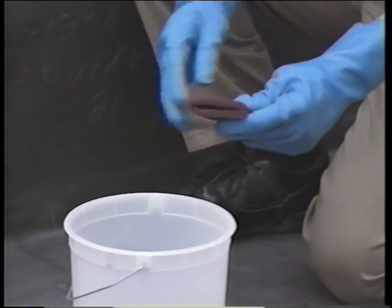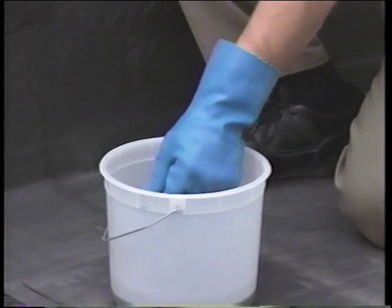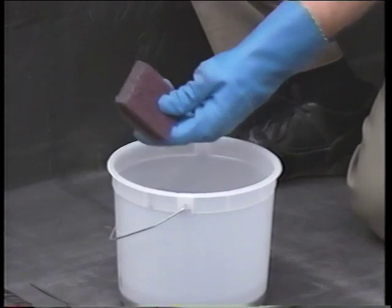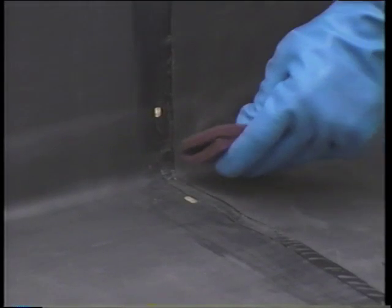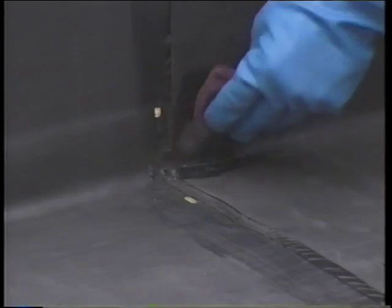When you install a vertical joint patch, first prime the area with quick prime. For this application only, use the quick scrubber pad without the handle. Solvent resistant gloves, which you must always wear when you use quick prime, are especially important for this application.